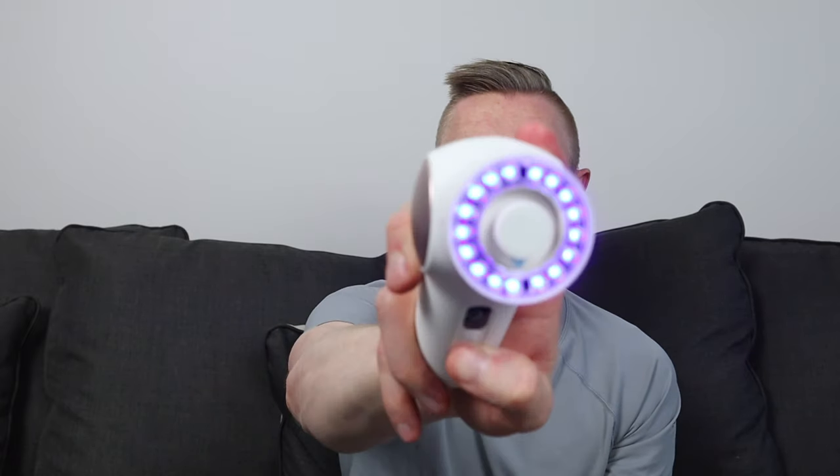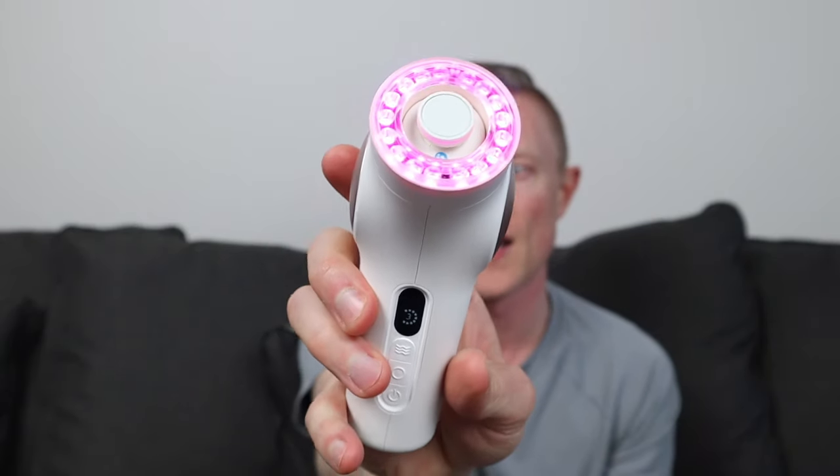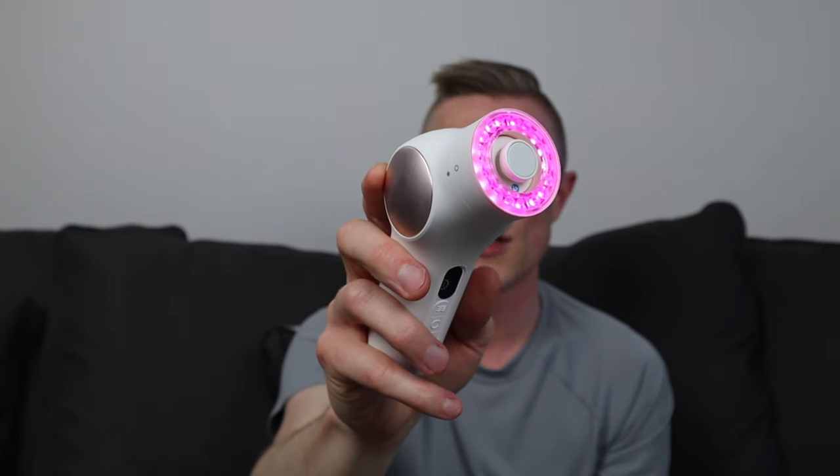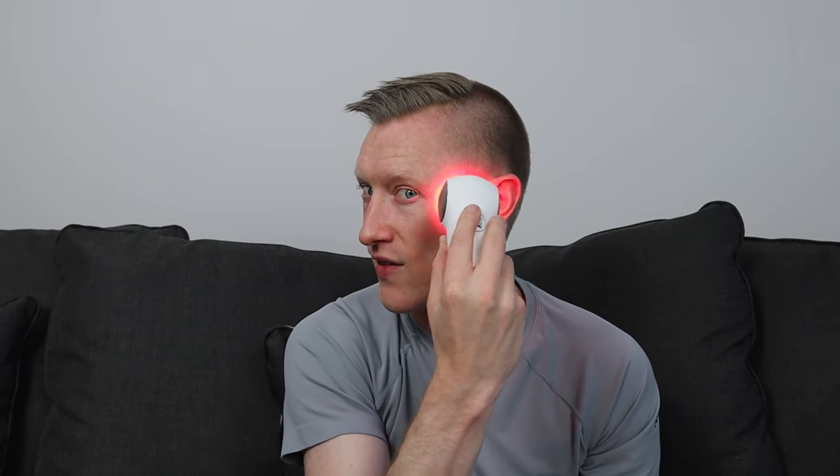The third light function — hold the circle button again — is red with infrared. You use this to reduce wrinkles around the eyes and temporarily reduce pain. You'll want to use this around your eyes, and if you have gentle skin pain, the infrared will help with that. This all helps to rejuvenate your skin and rejuvenate the cells — a lot of red light therapy is based around helping with healing.